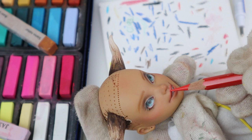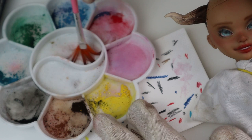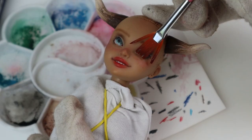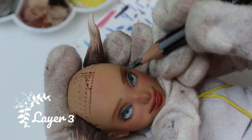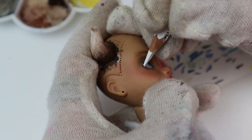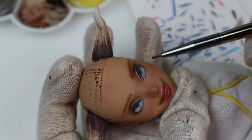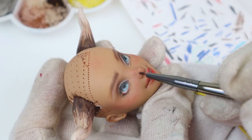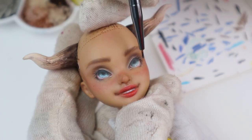I wanted to give her some extra blush so I went in rather heavy with red pastels and then added some freckles by mixing red and brown pastels with a drop of water. Her eyebrows were too thin and I wanted her to look kinder, so I added some pastels and hairs above them. I'm using blue pastels for some parts under the eyes, beside the nose and a little bit on her temples.